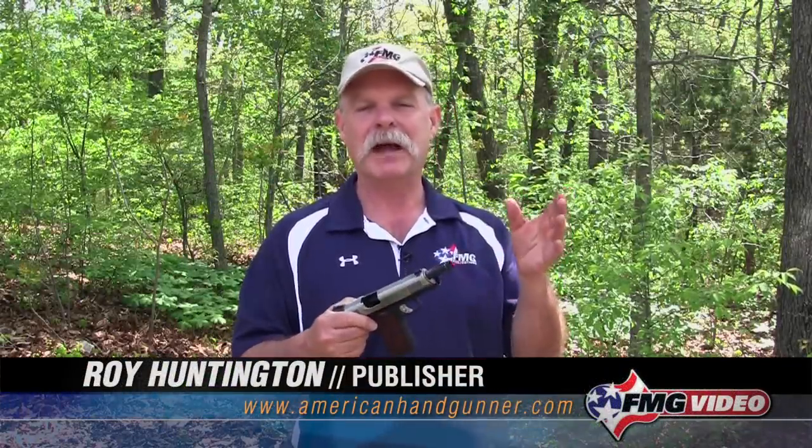Hi, I'm Roy Huntington, editor of American Handgunner Magazine. Welcome to another episode of Insider Tips. What we're going to do is talk a little bit about how do you adjust the point of impact on a fixed sight handgun.